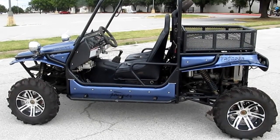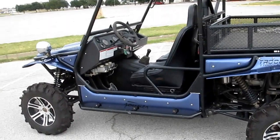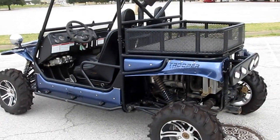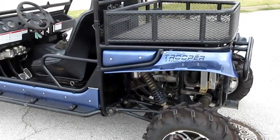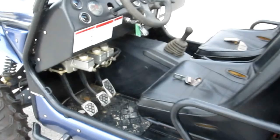Hello folks, Bronco Bob here with American Motorcycle Trading Company. I'm here today to show you a 2009 Joyner Trooper. This is an 1100cc 5-speed fuel-injected machine with a trailing arm suspension. This was a trade-in.